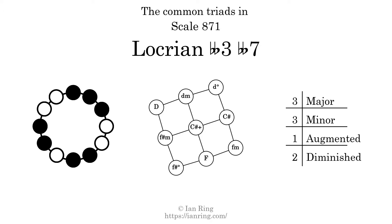Here is a Hamiltonian path of parsimonious voice leading that uses all the triads.